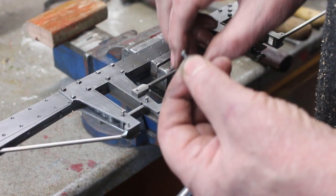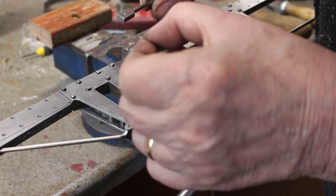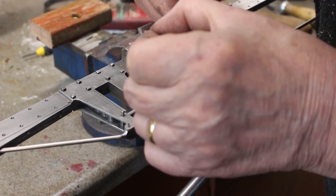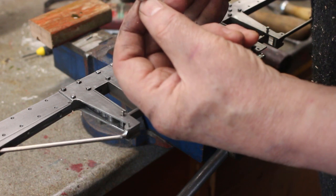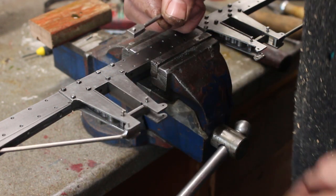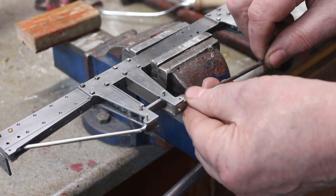I'm going to lock-tight these in place. Fit that in, polish side up. Get the orientation right, I'll get that time to set. I'll stick those in there.